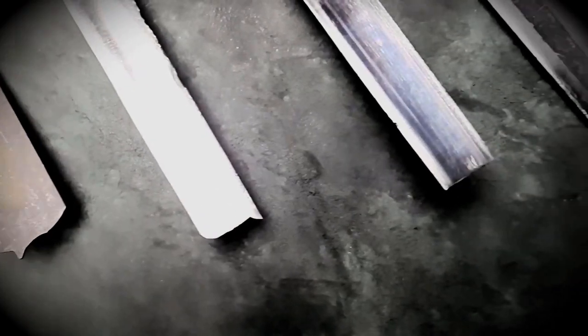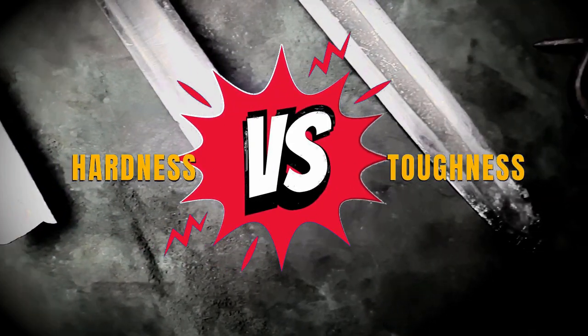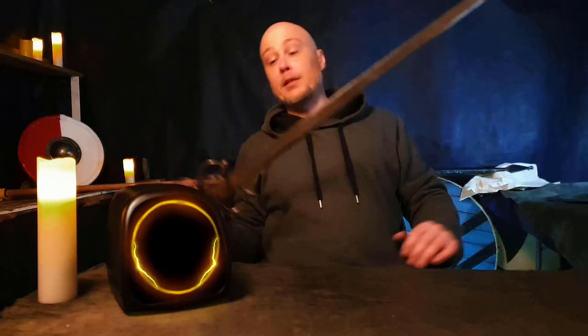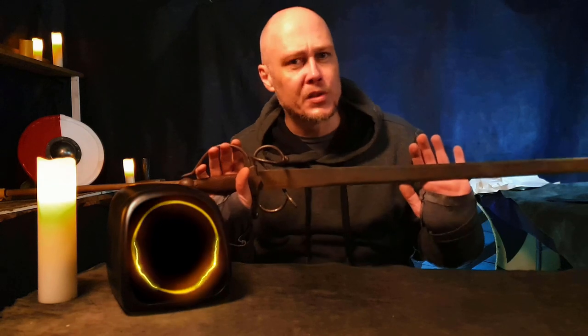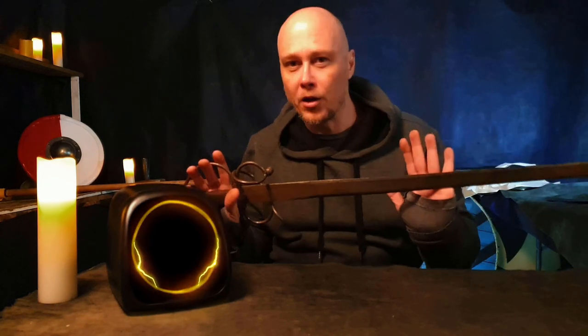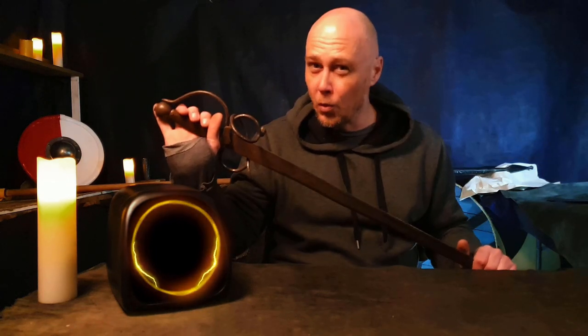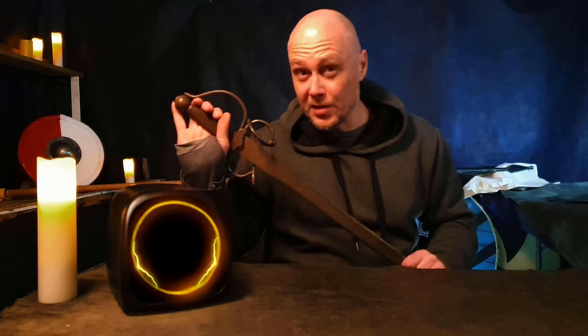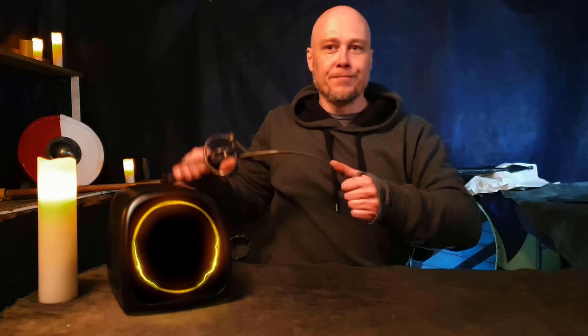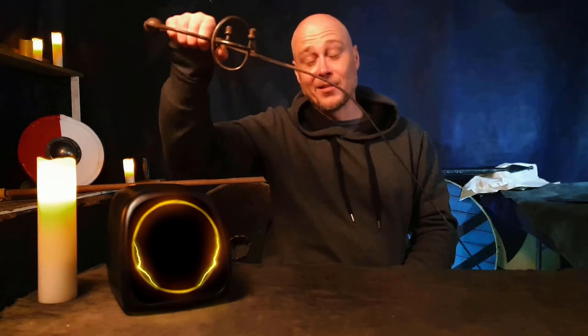It kind of comes down to hardness versus toughness. Things like mild steel are very tough, but not usually good for swords — kind of like this one. This isn't a sword; I know it looks like one, but this is an SLO, or a sword-like object. It's basically a wall hanger, made of mild steel with a little bit of a nickel count. If I bend this, it's going to stay bent, which is not the type of thing you want for a sword.